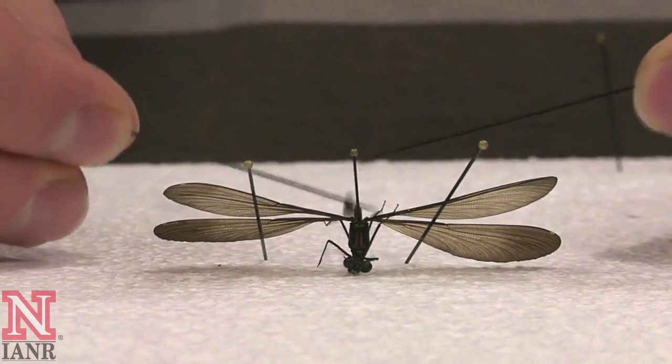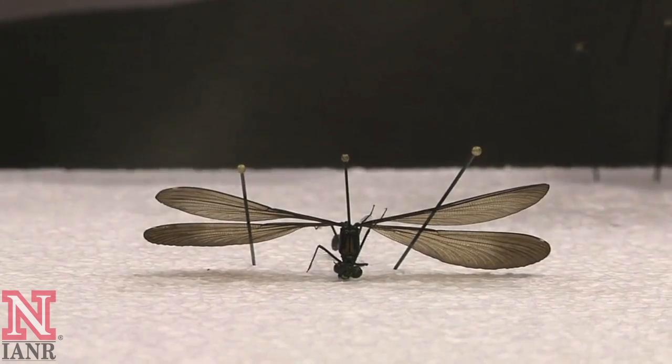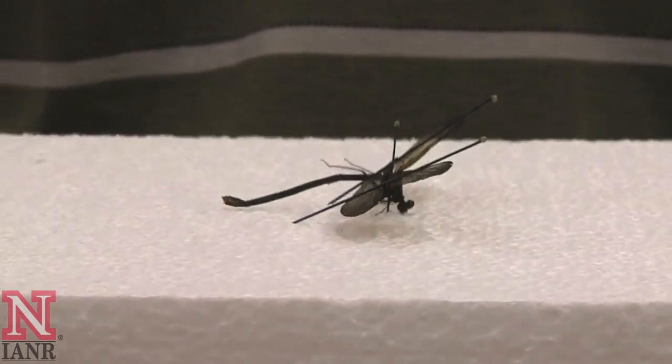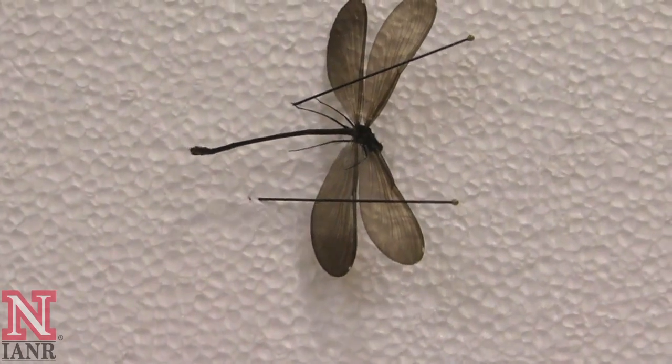Care should also be taken to keep the abdomen down. In some cases, the abdomen may need to be propped up by two pins. Positioning of the legs with damselflies is not as critical as with other types of insects such as beetles.